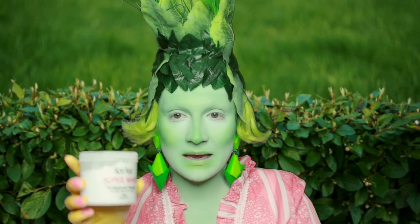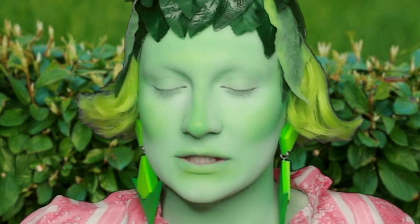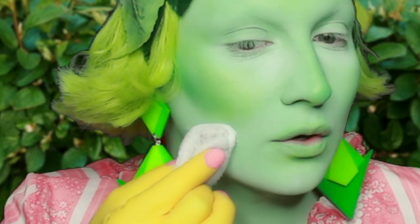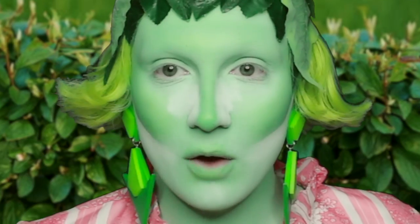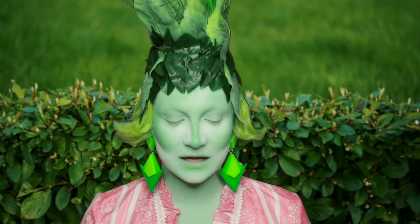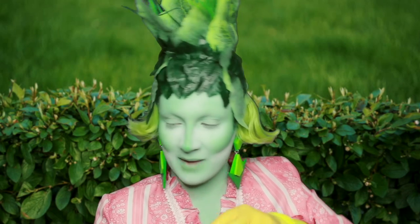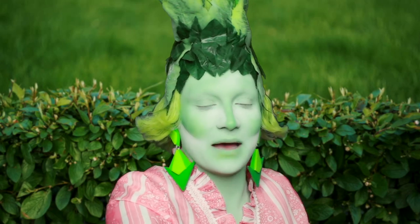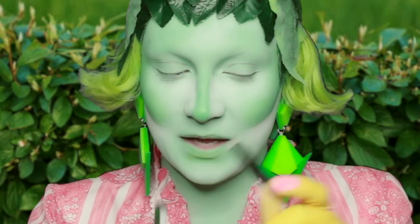We're going to get the Ben Nye Super White next and use that to highlight all of the things around our face — going up the cheekbone like so. And up the nose to narrow that nose contour. My nose just disappeared! We're going to leave that on to bake. I'm still using the same eyebrow pencil as I've been using for the past two years, but it still works wonders.